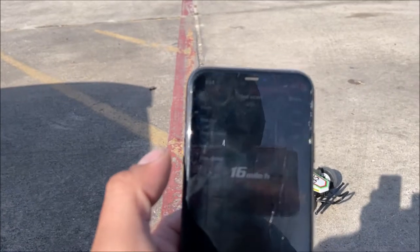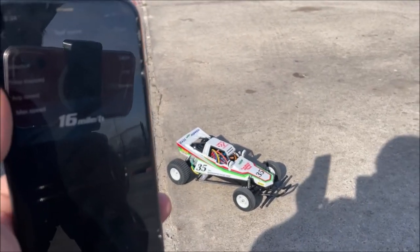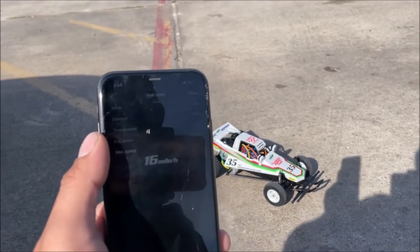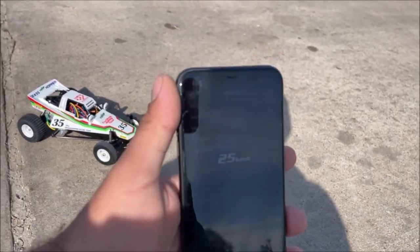Let's check this out - 16 miles an hour. That's actually very very impressive. It did feel fun. That's pretty good for a silver can 540 and that is 25 kilometers an hour.